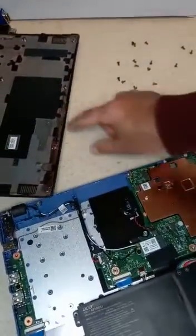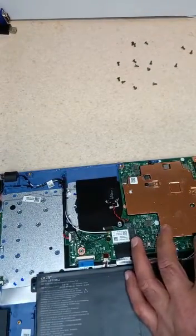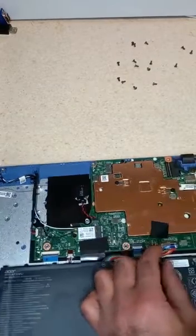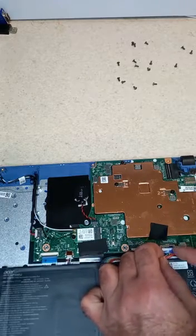First thing you're going to need to do to turn it on is take this off from here. Put that there. Disconnect this plug here where the battery is. So that's off.